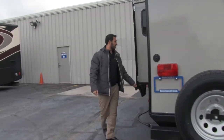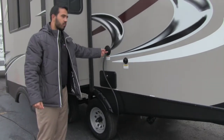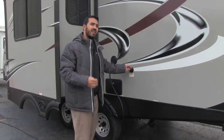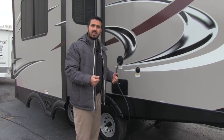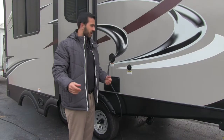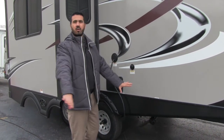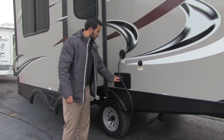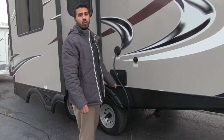On this side is your power cord that pulls out and reels back in easily. Right here is your black tank flush — instead of putting a hose in your toilet to wash out the black tank, you just screw the hose into the black tank flush and built-in sprayers do the work for you. Also right here is your utility outside shower with both hot and cold access.